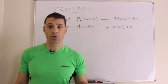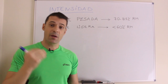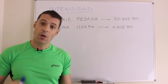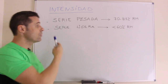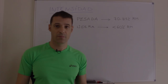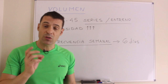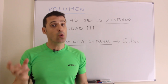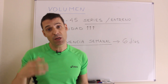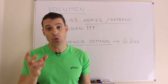Veamos las principales variables del entrenamiento de fuerza. Respecto a la intensidad, el primer ejercicio, la serie pesada, deberá estar entre un 70 y un 85% de una repetición máxima; mientras que el segundo, la serie ligera, estará por debajo del 60%. En relación al volumen, es alto, oscilando entre 30 y 45 series por entrenamiento, en un formato muy condensado con intervalos de recuperación muy cortos, por debajo de 60 segundos, acercándonos incluso a 15 o 20 segundos.